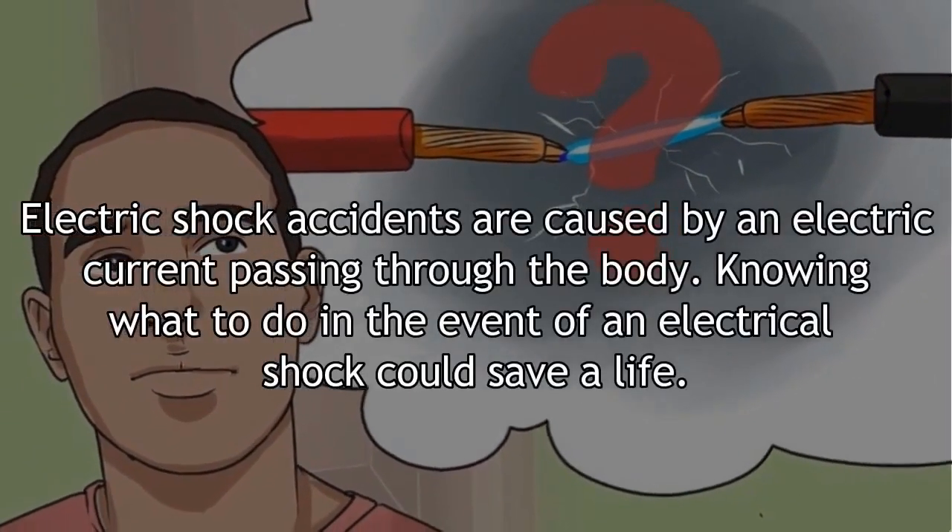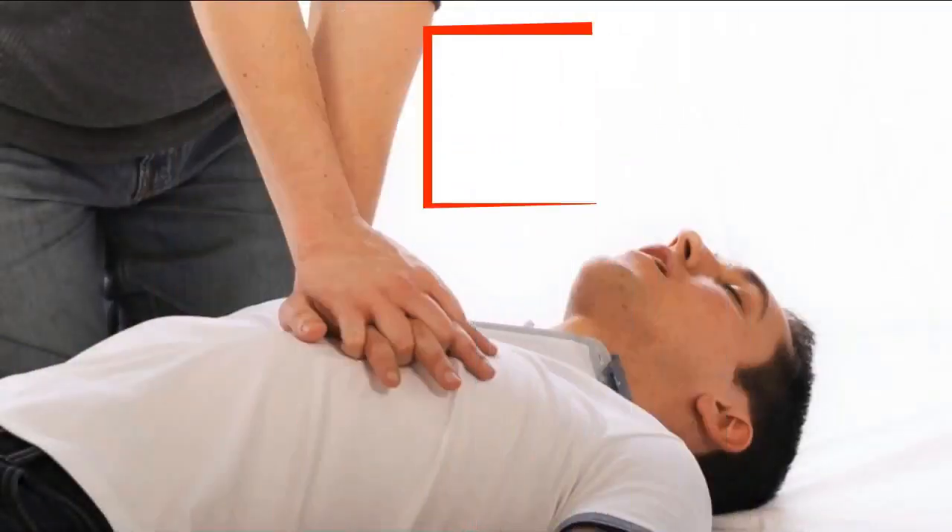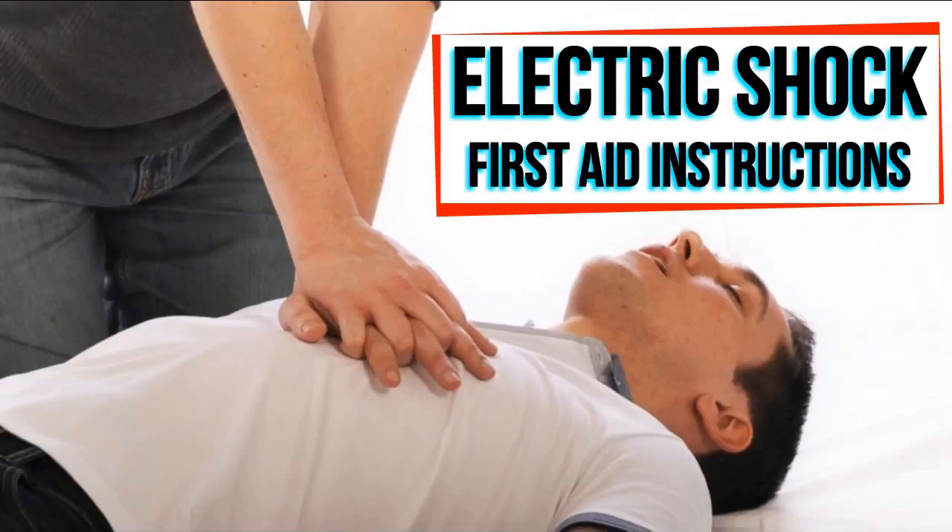Electric shock accidents are caused by an electric current passing through the body. Knowing what to do in the event of an electric shock could save a life. Here are some of the electric shock first aid instructions.